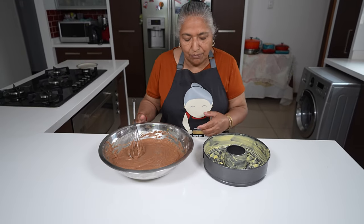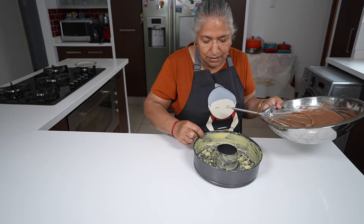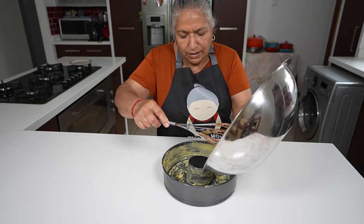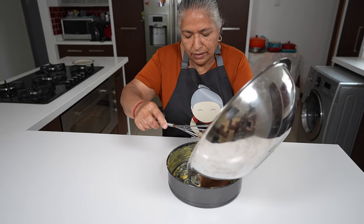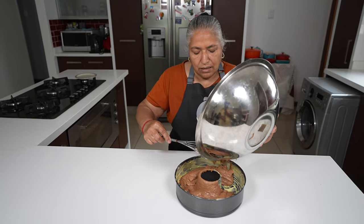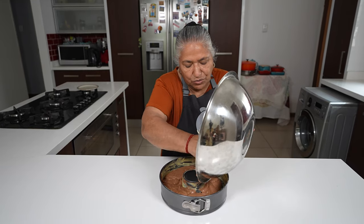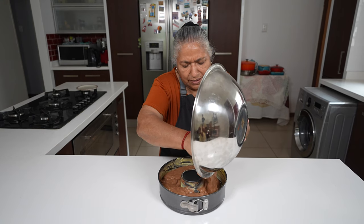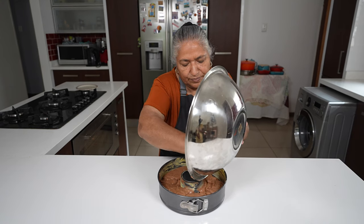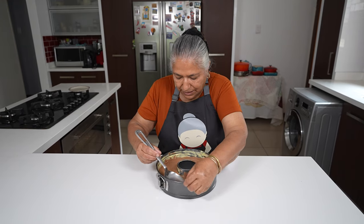I'm using a bundt baking pan which I greased very well with some margarine. I'm going to pour the batter in, using my hand to get the last bit of batter out, and then using my spoon to even the batter out.